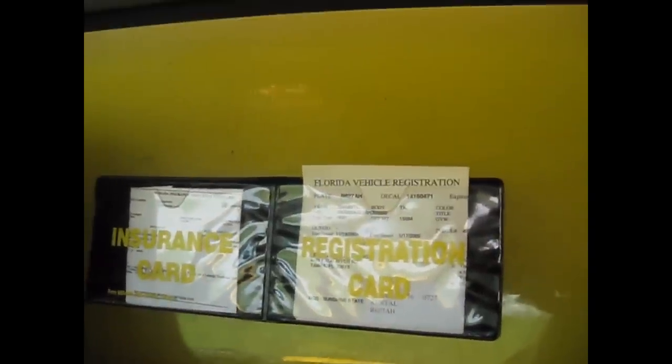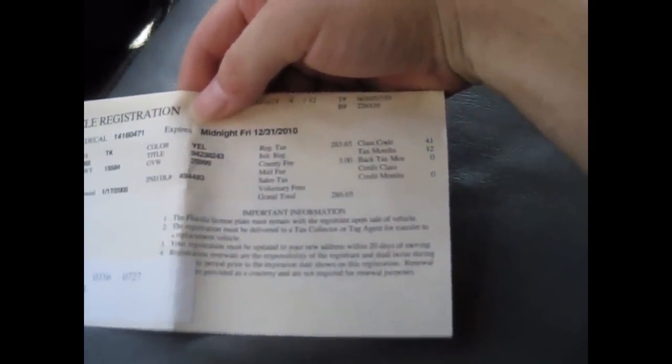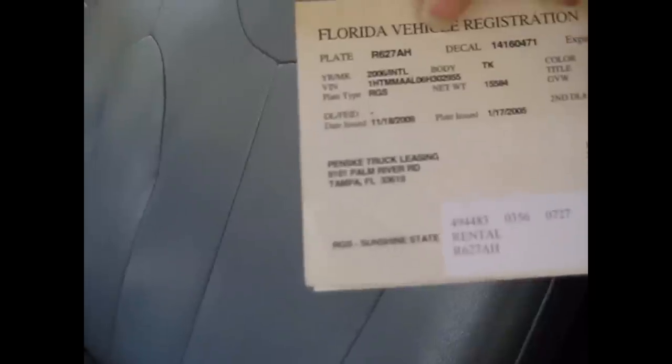There in the back of the cab, they've got the insurance and registration cards right here between the seats. We've got our Florida registration — apparently the grand total for registering this truck every year costs $286.65. Not cheap running one of these things. According to the registration it says it's a 2006, but all the plates on the body say 2005, so this might not even be the right registration for this truck. We're insured by Old Republic Insurance Company, good until January 2012 — so I guess when the world ends, this truck will no longer be insured.